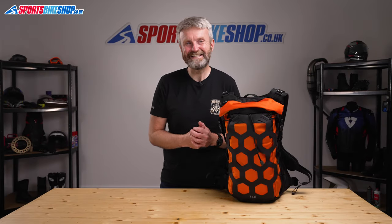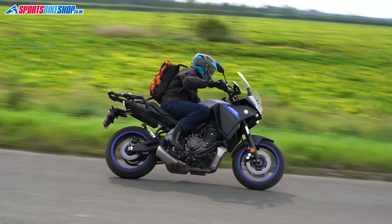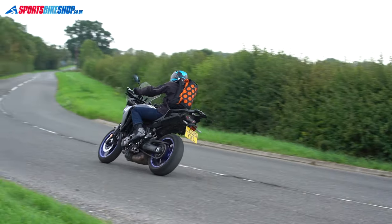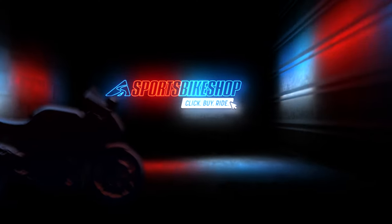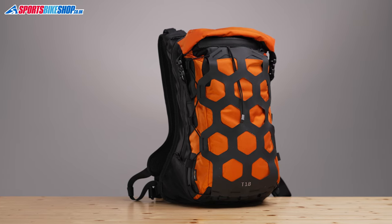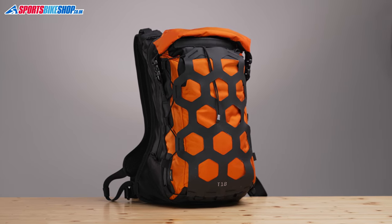Hi, I'm Tony. Welcome to Sports Bike Shop's video about the Krieger Trail 18 Adventure Backpack. Krieger's Trail 18 Adventure Backpack is designed for riders who spend quite a bit of their time on dirt, but its quality and the features mean that any rider would benefit from one of these in my opinion, whether you ride on dirt or spend most of your time on road.